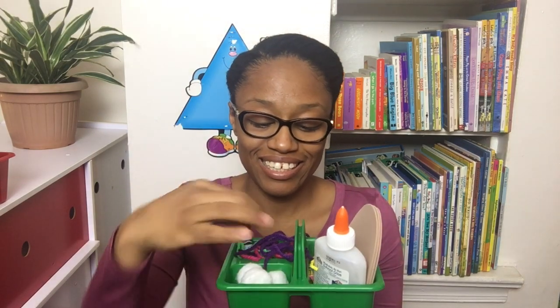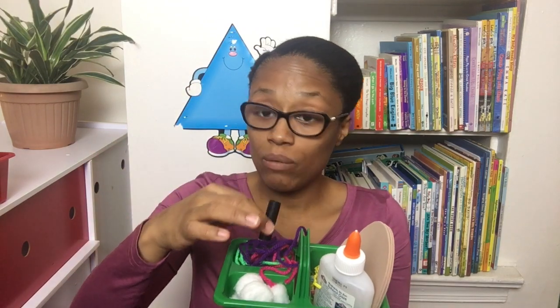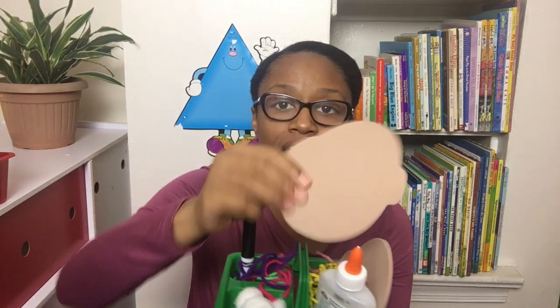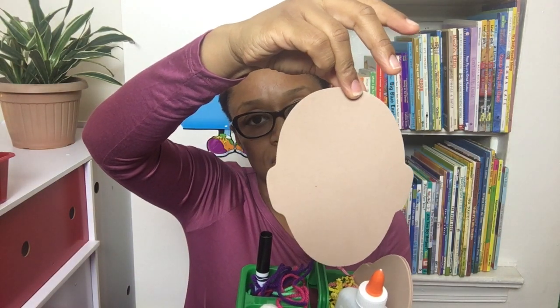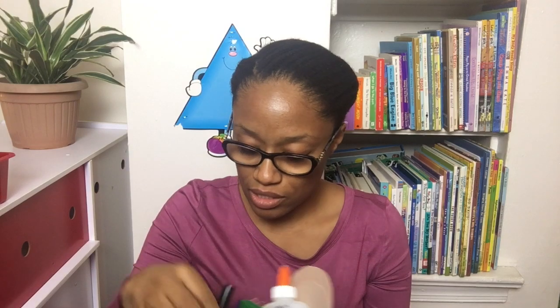My third activity kit, the green one, has cotton balls, yarn in different colors cut up, only one marker, some shreds of colorful paper, and face shapes that they can design on their own. I purposely didn't put any distinct eyes, nose, or facial features in here so they can get creative. And I have the glue, of course, so they can stick everything in.